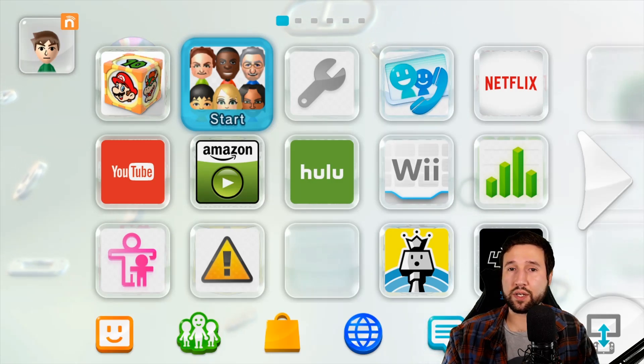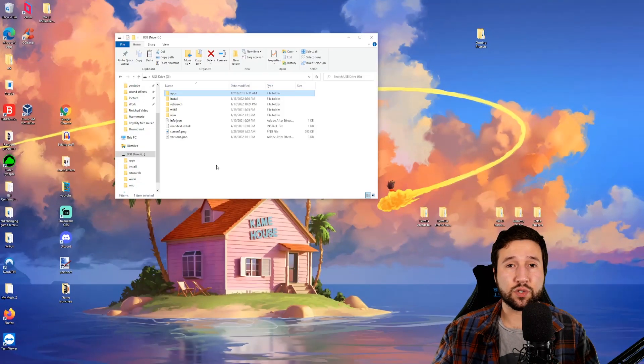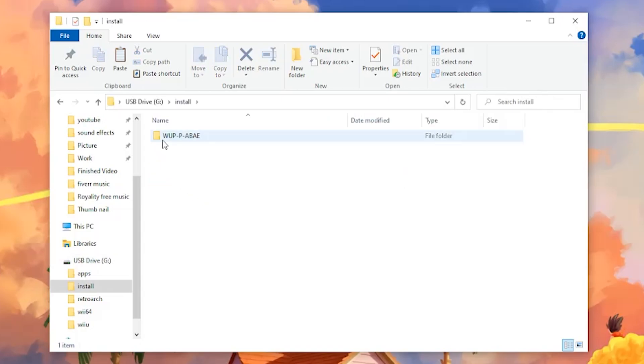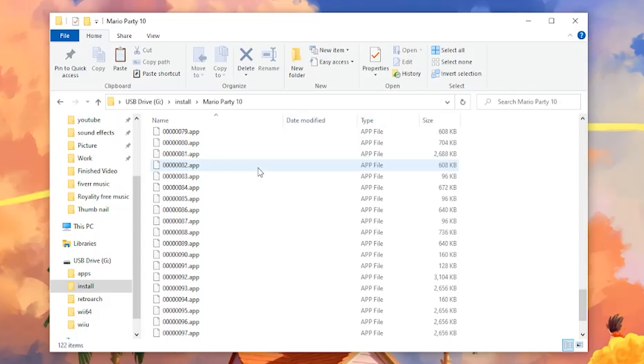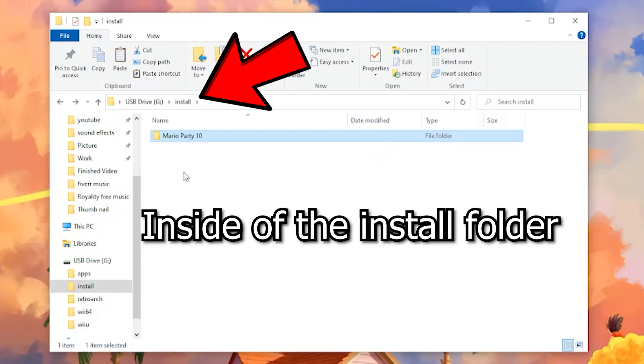Before we continue, I'm going to show you guys something on the SD card. Let's switch over to the computer. Once we have the SD card open, I just wanted to show you guys where the game actually installs to. You're going to have an install folder — if not, you can make one. If you open it up, you're going to see this weird name like 'PABAE' or whatever the game may be for you. It's usually just not going to be the title name. You can rename this to whatever you want — I'm going to do Mario Party 10. Inside here is basically all the files we're going to be using. That's all you need to know about the SD card. If you already have previously backed-up games, you can just insert them into this folder. So now let's head back over to the Wii U.